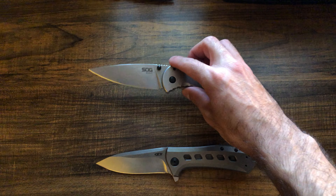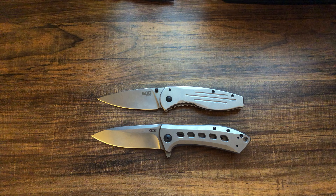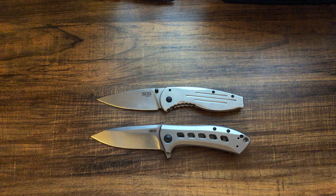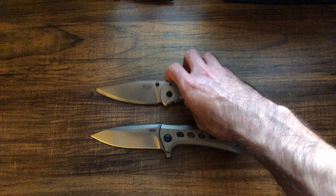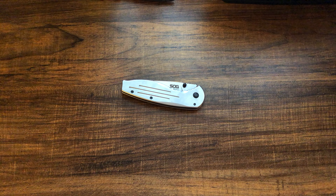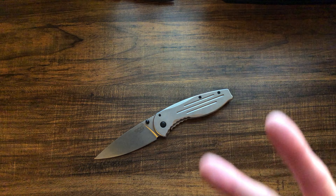If you're looking for something budget-friendly, maybe as a gift for somebody who's not super into knives — so you don't want to spend a lot but want to give them something legit that'll last and at least serve them for regular tasks like opening boxes and packages — I think you should check this one out. It's pretty cool. I haven't used it that much yet, so I'll come back with a full review once I've had more experience with it and let you guys know what I think with the test of time. Thanks for watching, and I'll see you guys on the next one — peace.